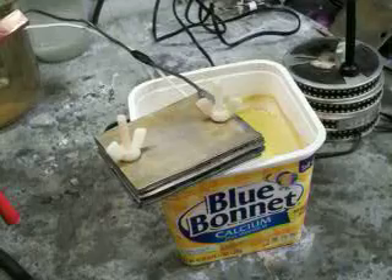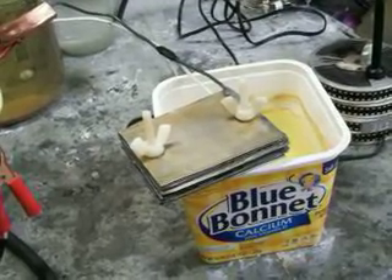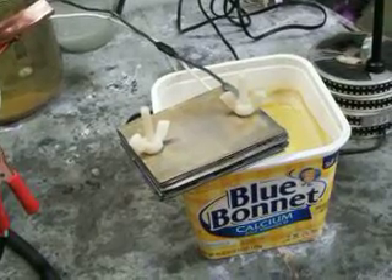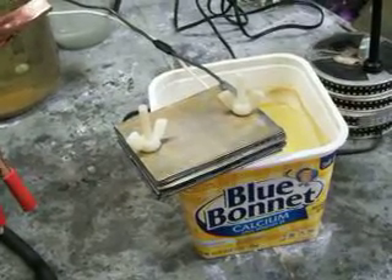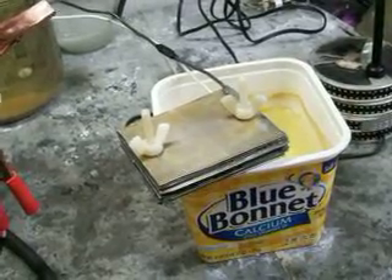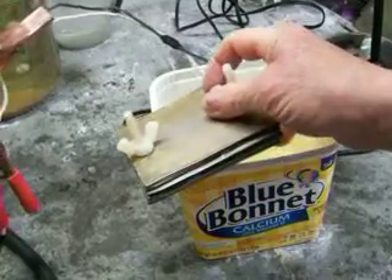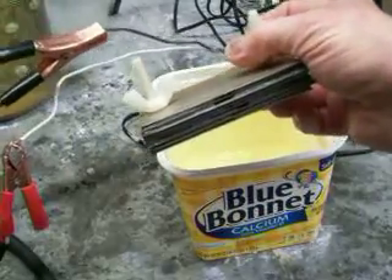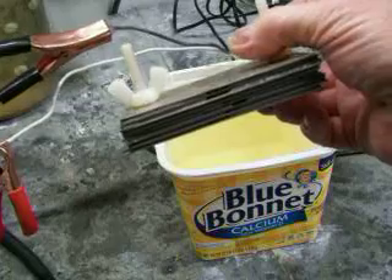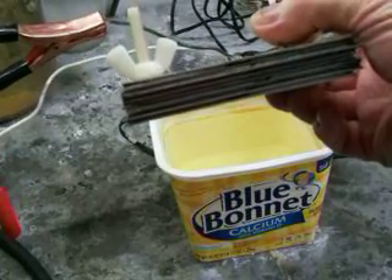Paper Kid back again. I just want to show you something else that I came up with. It's called an open cell. What I mean by open cell — it's six neutrals, positive on one end, negative on the other end.